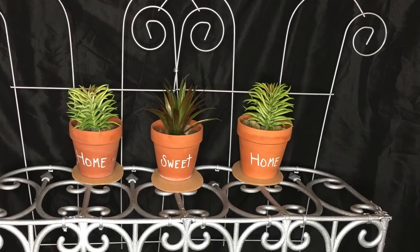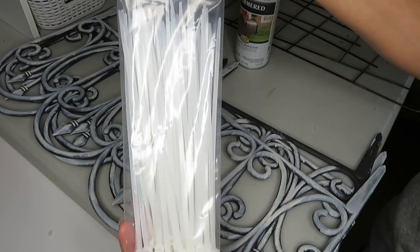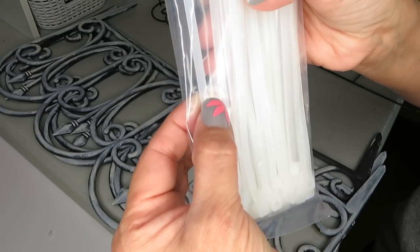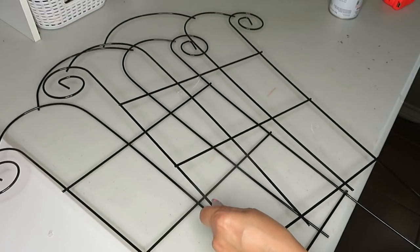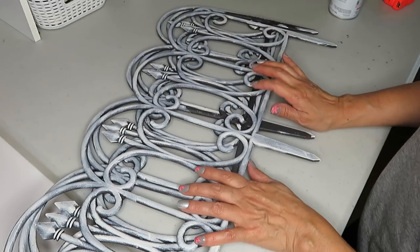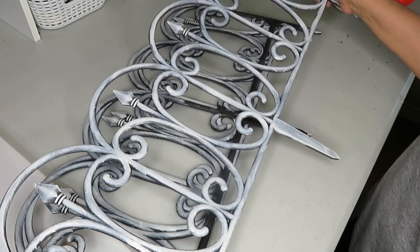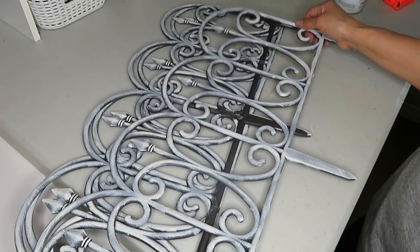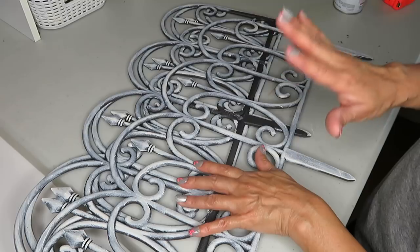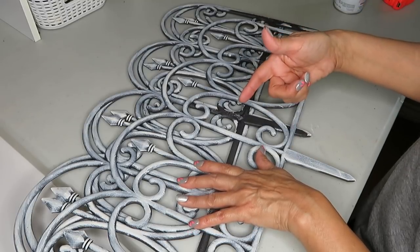For this project I'm going to be using some zip ties — the ones that are a little bit thicker. I'm also going to use two of these garden trellises, and I'm also going to use some of these garden fences. These are garden fences that I'm going to reuse — I had done a DIY with these and it was a rod iron wall decor. I'll go ahead and link the video up above so you can see that.